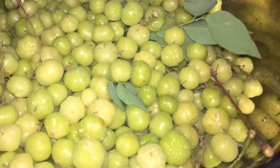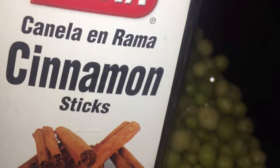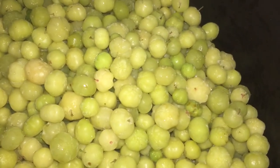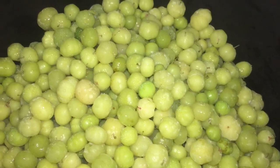Hello everyone, today we're going to make some damsel juice. First, we are going to add some cinnamon, then some clove, some bay leaf, and also